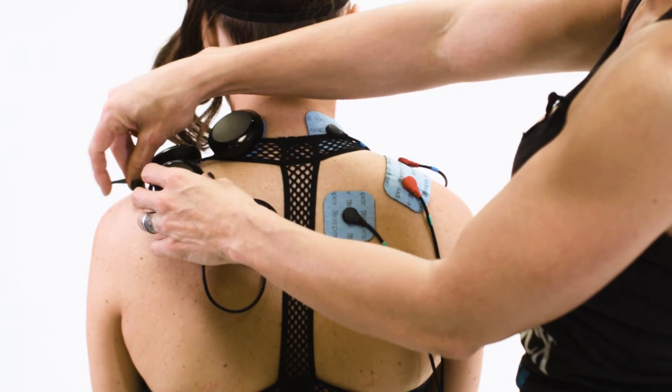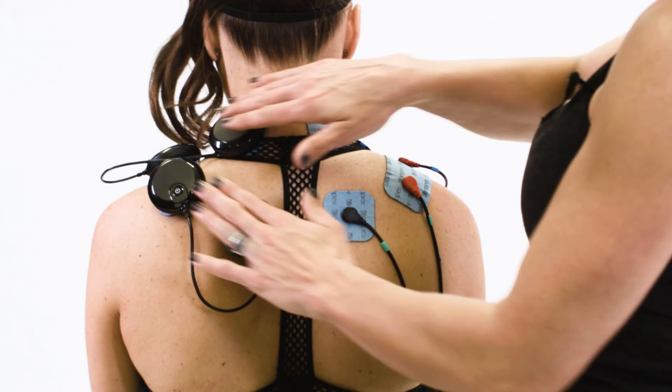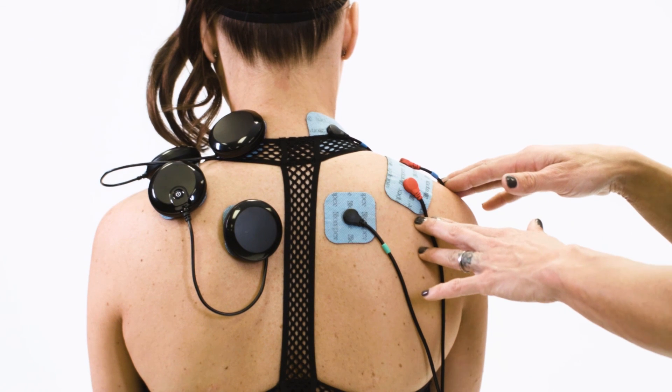So here you can see the wireless setup for the trap and the wired setup for the trap.